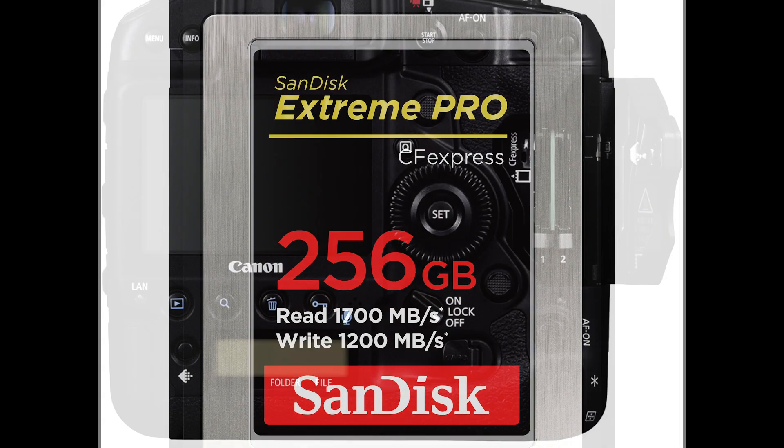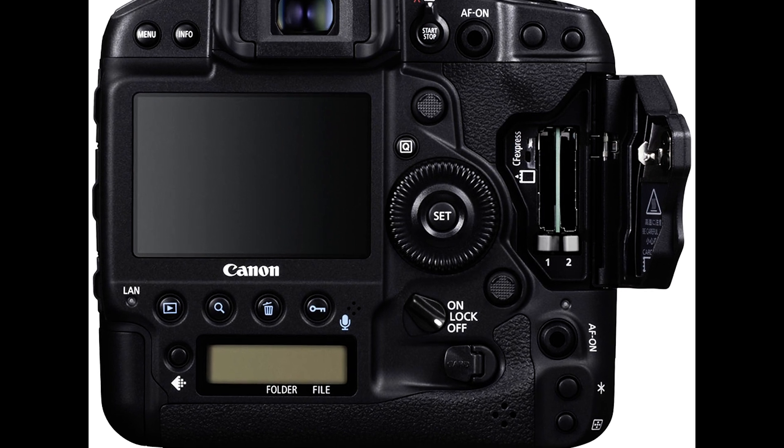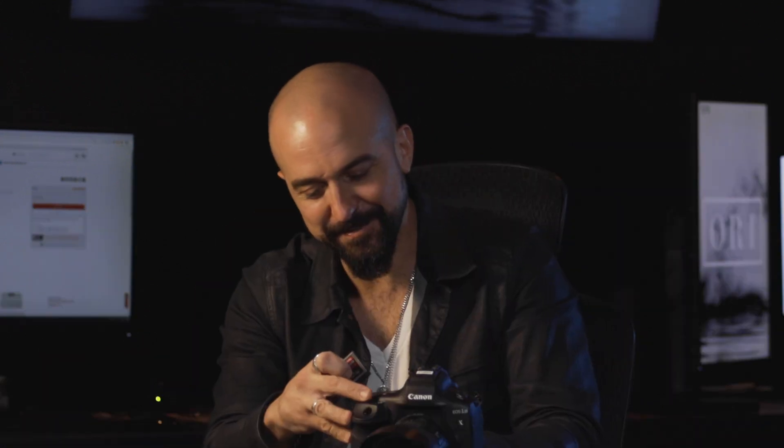The image quality, the speed of capture, form factor — everything is just upgraded. One of the biggest things I want you to know about is the new card reader and new cards. These are the CF Express. It does have a dual card slot. These cards are very, very fast. It looks like a CF Express.